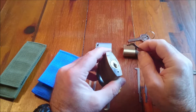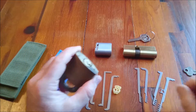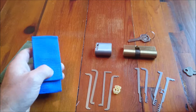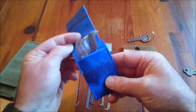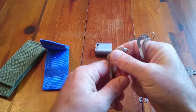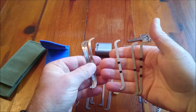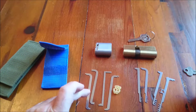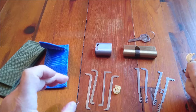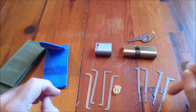That brings me on to comparing these sets of gear. What have we got in front of us? We have got three tension wrench sets. This is the Mad Bob set — we've got six different tension tools here, the curved ones and the dead straight ones. We'll talk about those in a minute. Here we have four-fifths of the Sparrows flat tension bar set, and on this side, all four of Sparrows' comb bar set.